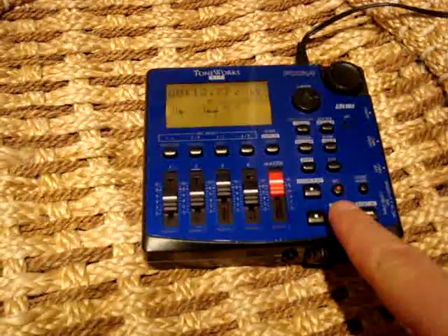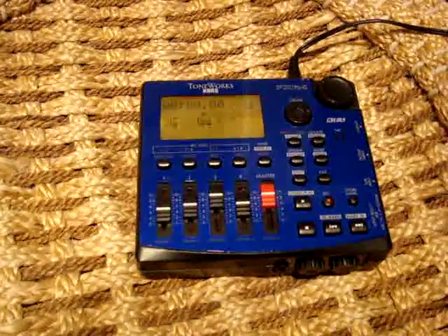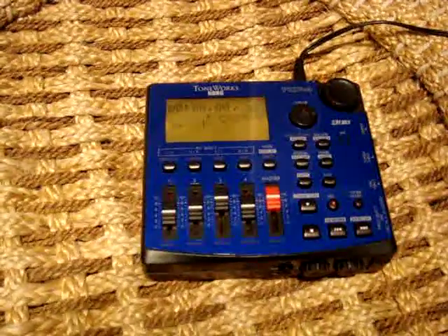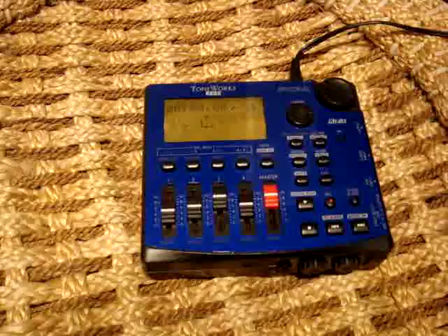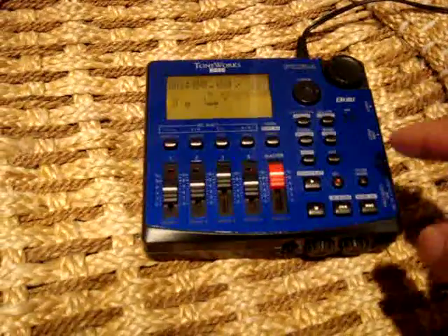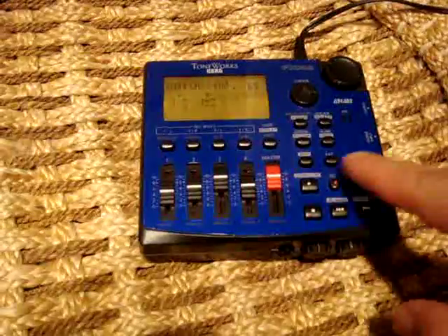Then I want to rewind to the beginning. Now I'm going to record my second track. So I'm going to unselect one, and I'm going to select two. And now I'm going to record.